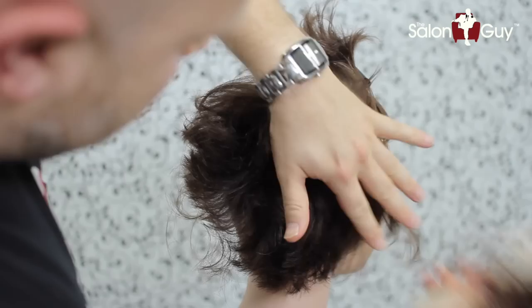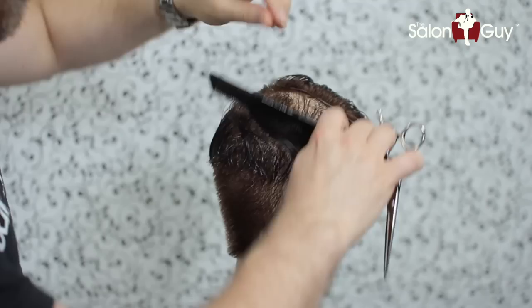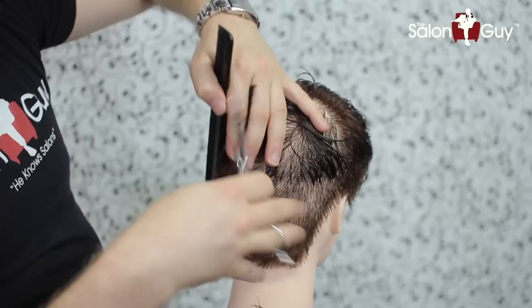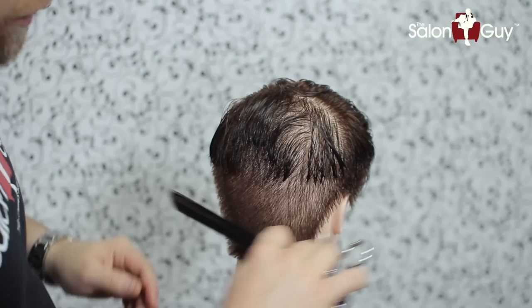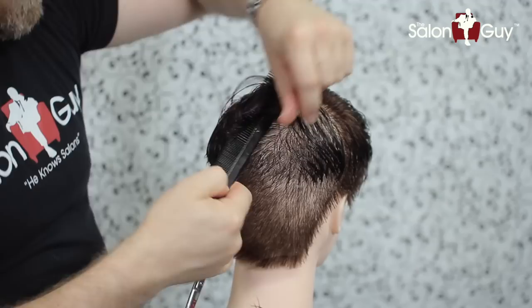The key to this whole haircut is to work a shorter length through the sides and the back, and then work it through the top where the very, very front is going to be your longest point. We're going to start right in the back and cut straight up, cutting the hair to about an inch in length throughout the entire back. You're probably going to have to go back in and do scissor over comb to blend this in. But what I want to do first is establish this by getting rid of the excess weight, because it's going to be a lot easier to blend in when there's not so much hair hanging over it.